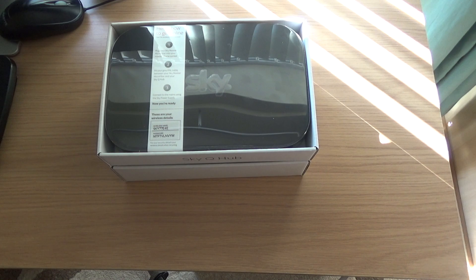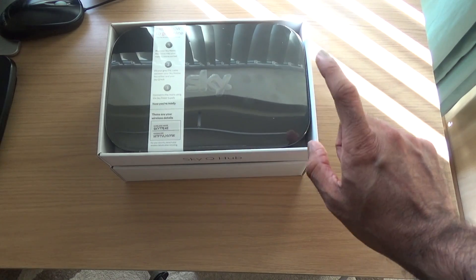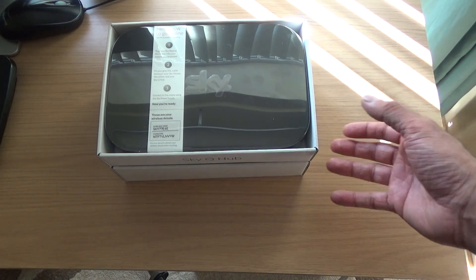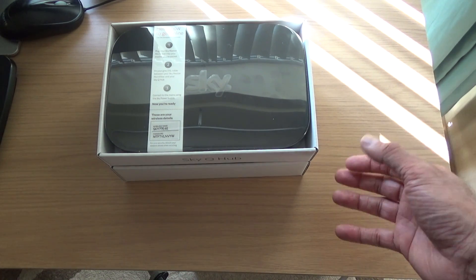I rang them up and they said they're giving the Sky Q Hub now to customers who don't have fiber. So I said okay, I'll give it a go. I paid £15 for this — they charged me for this but not for the other routers and boosters I'd had before. Sky are really good at negotiating. I've been with them for 18 years.